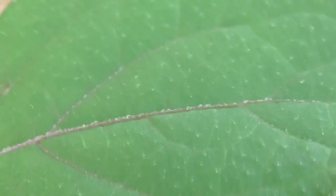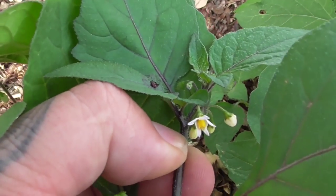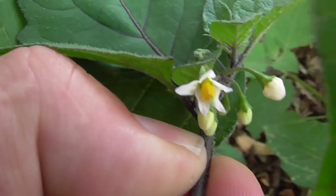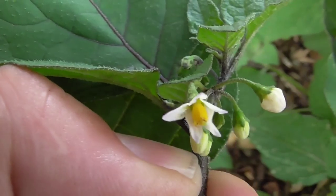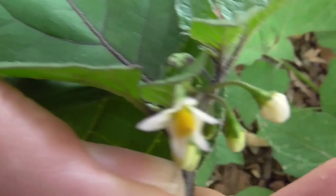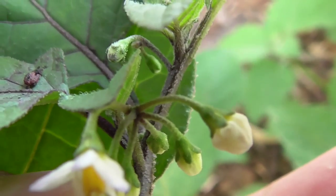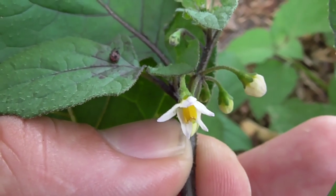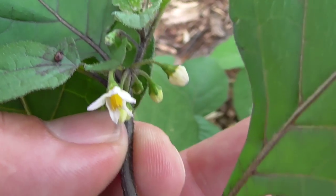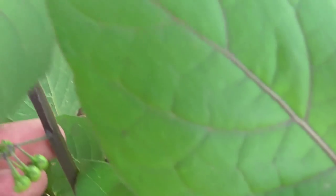Let's come over here to the flower so you can get an idea of it. The flower has a yellow inside and five white petals on the outside. You can see the flower buds over here, and then these turn into green berries - you can see some green berries over here.